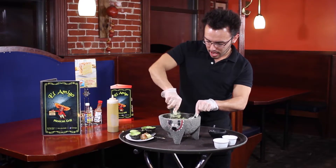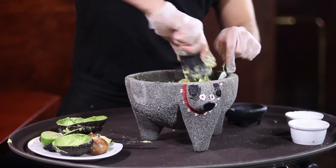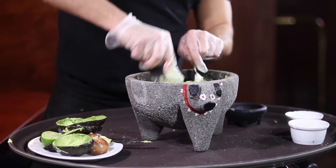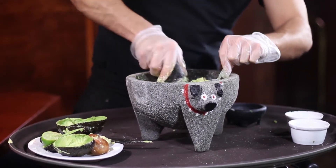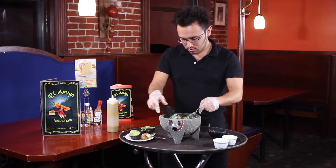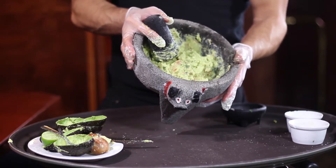And then lastly, just mix all the ingredients together, just like this. Beautiful, beautiful. All right, and there you have it. And this is how you make fresh guacamole, table side here at El Amigo.